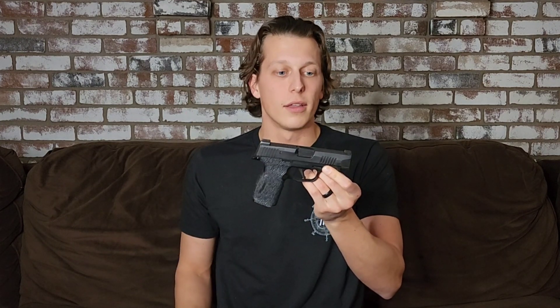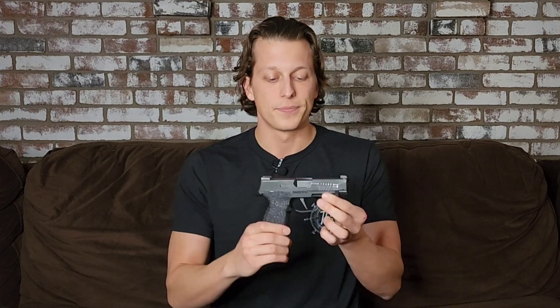SIG did replace it and SIG did fix it. They did it pretty quickly after the second time they were contacted, so they didn't waste a ton of time. They also offered to send a magazine because they had to go through the FFL to send it back, which did cost money for the FFL fees, so they offered some other stuff as well to cover those fees — which was pretty cool of them. It's back, it's fixed, it doesn't go off when you shake it anymore. It just goes off when you pull the trigger, which is a pretty sweet feature that probably should have started with it.